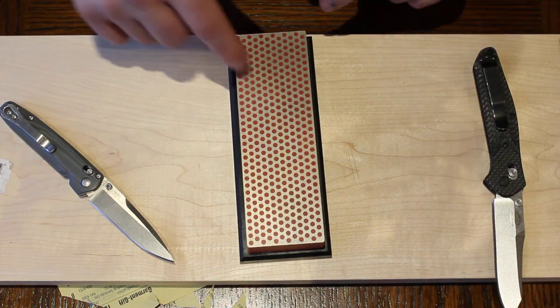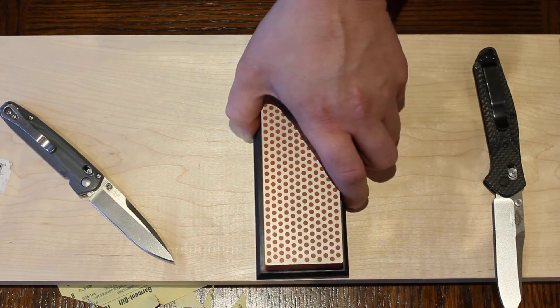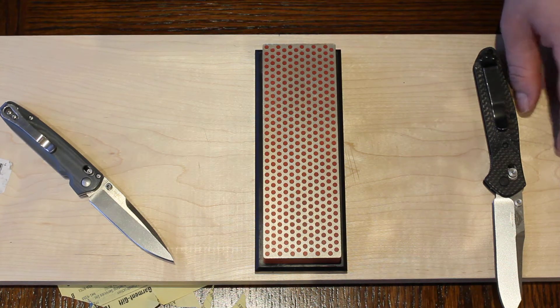Only rarely do I ever use the diamond stone. This is the DMT fine stone, 600 grit red. The only time I use this is if my knife is very, very dull — then I'll use this just to get it sharp enough, and then go to the ceramics.